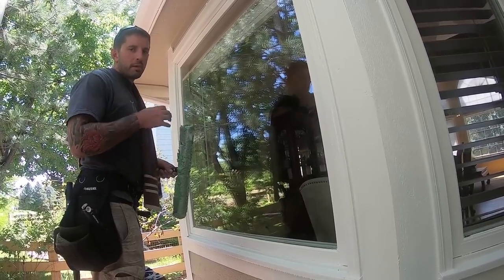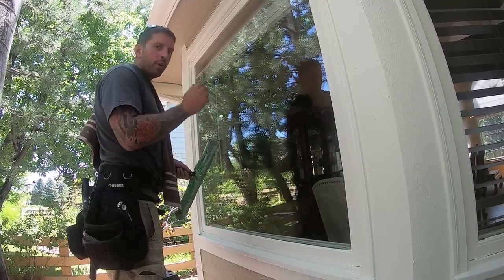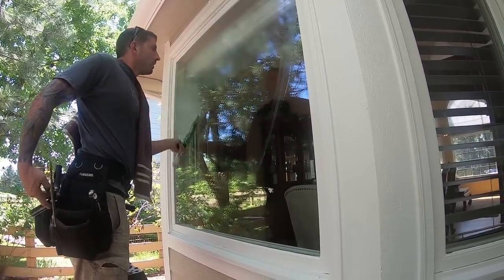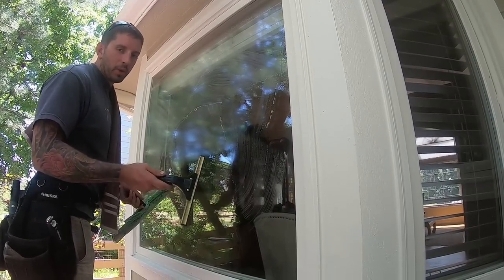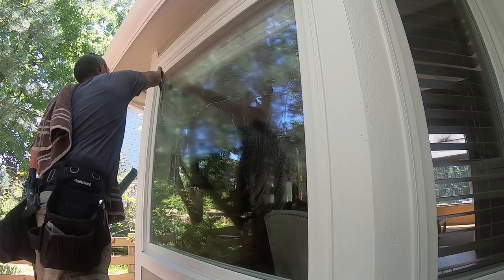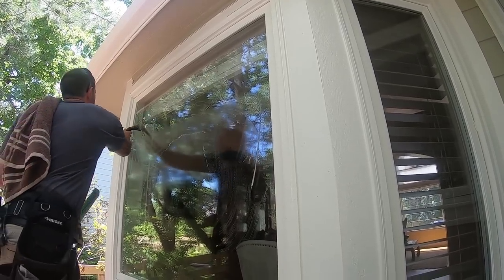A big thing to help you stop your mistakes when fanning is if you started with larger squeegees, go back to a smaller squeegee. Here I have a 10-inch squeegee. You're not going to want to use this on most glass, but if you're learning in the first couple of weeks, learn how to use a 10-inch when fanning. It's not preferred, but it's going to help you learn this motion.